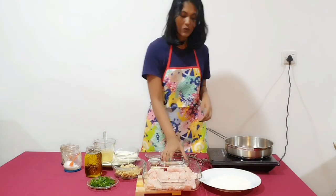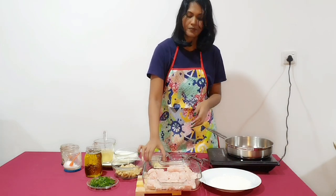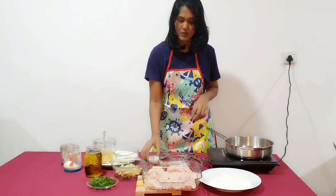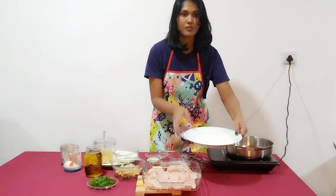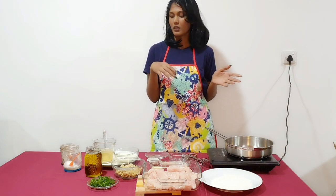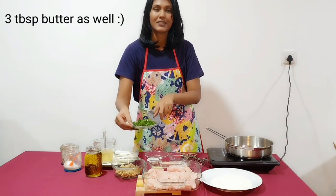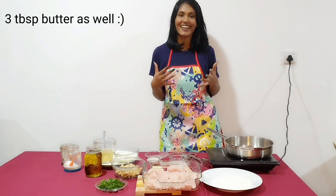We need half a cup of whipping cream or heavy cream, one large onion chopped, and three cloves of garlic chopped or pressed. Then we need one tablespoon of lemon juice, half a cup of all-purpose flour for coating, and two tablespoons of flour for the sauce. And we need some parsley for garnish. So that's all we need — let's go ahead and start.